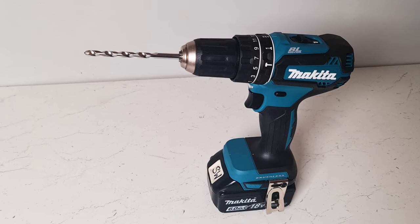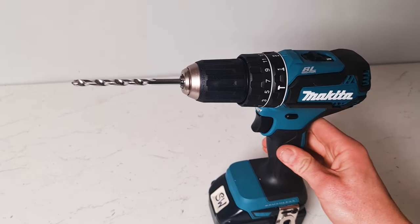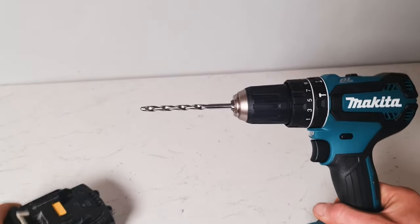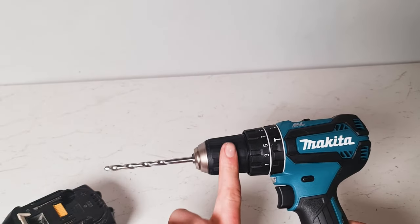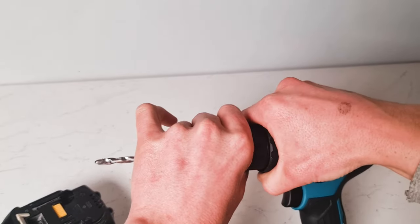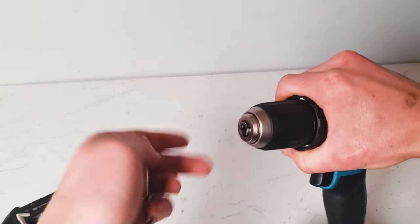This is how you replace or swap a drill bit on a cordless drill. One way — the easy or safe way — is to remove the battery. Then hold this black plastic part with one hand, hold the body of the drill with the other hand, and simply twist until the drill bit comes out.